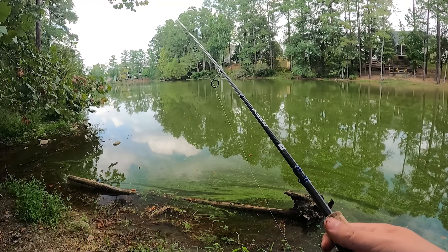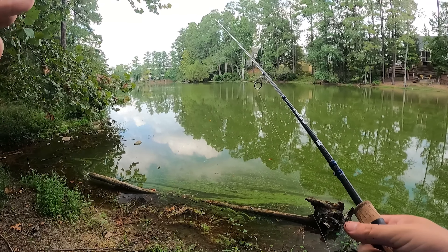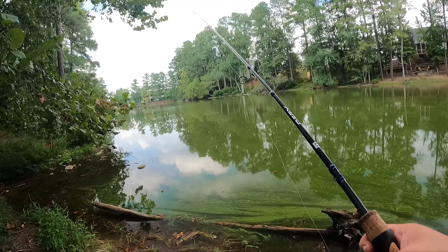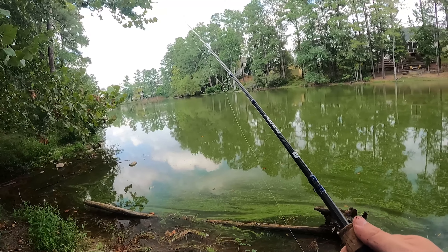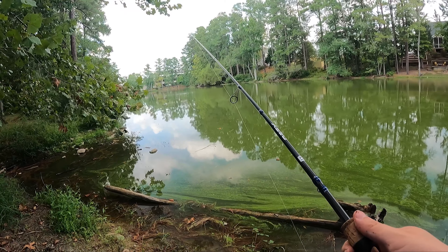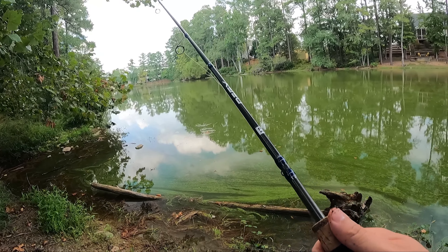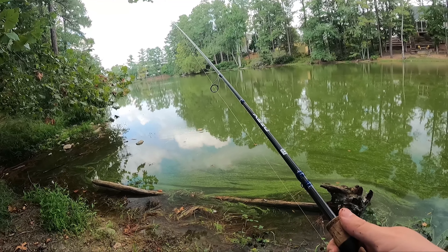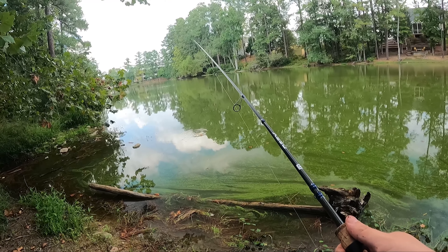If you don't have an ultralight setup, these fish just aren't going to feel like anything at the end of your rod. You can find a great option at Walmart — I saw a Shakespeare Micro Series ultralight combo for about $25 yesterday. It even had line on it. Go ahead and grab one and you'll be able to have fun like this — you can pick everything up in the same spot.